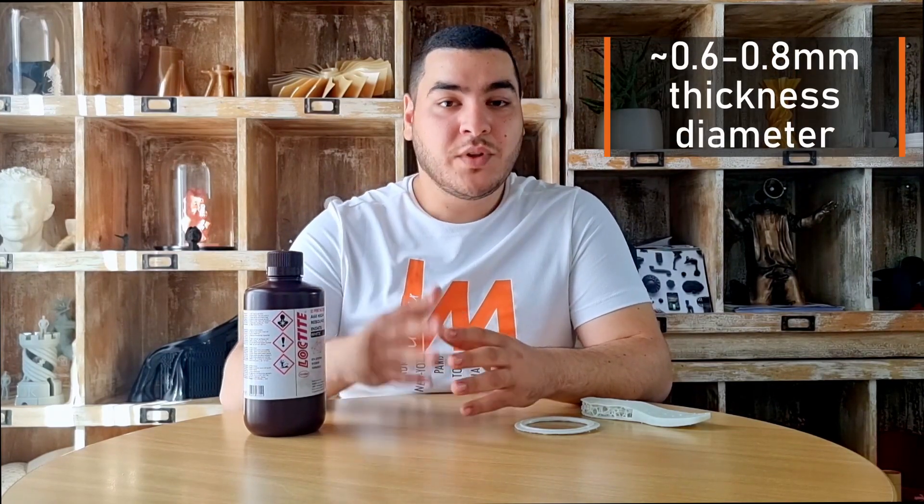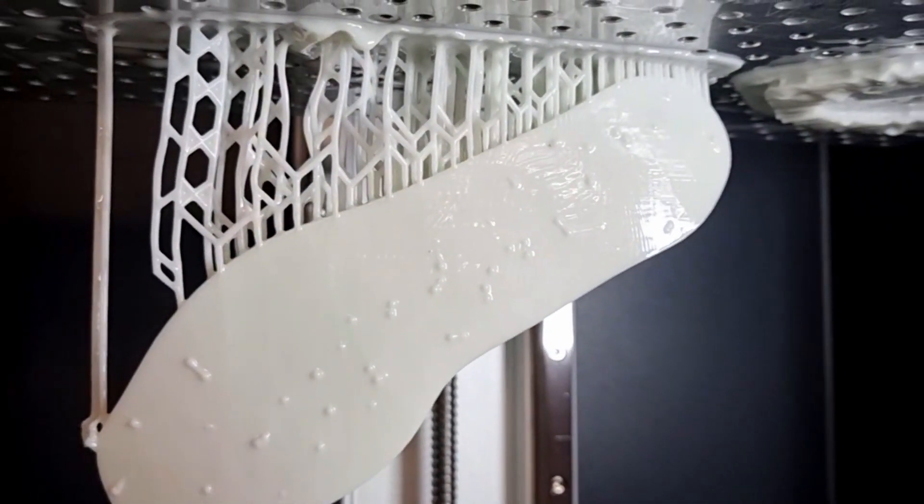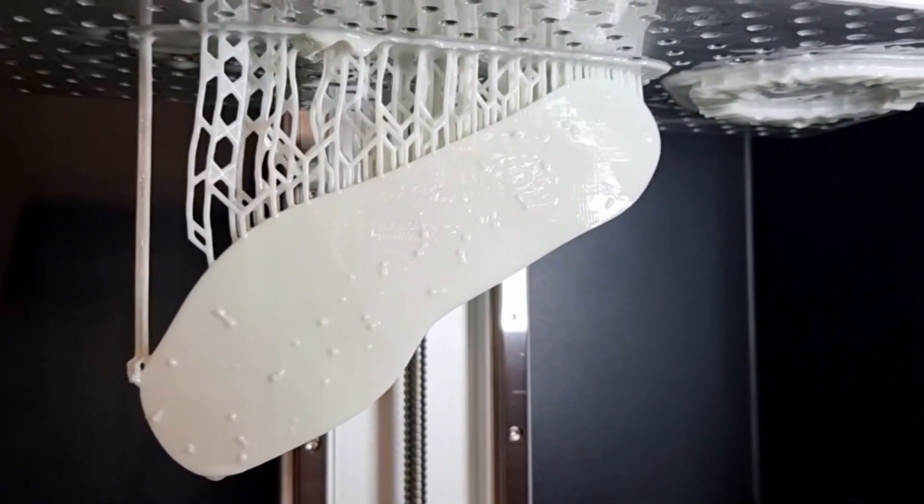When it comes to preparing the print file, it is really important to give high priority to the support structures due to the nature and flexibility of this 8475. We recommend adding supports with parameters between 0.6 and 0.8 millimeters for the support tip diameter and between 25 and 75 percent for the support contact areas. As you can see here, these are the supports I used to print the sport shoe sole and the flexible seals and housings.